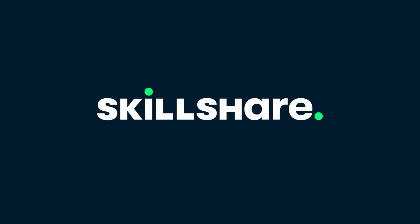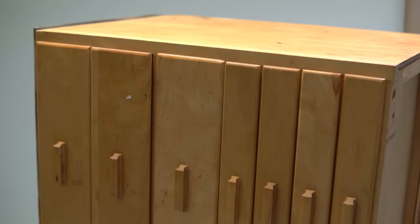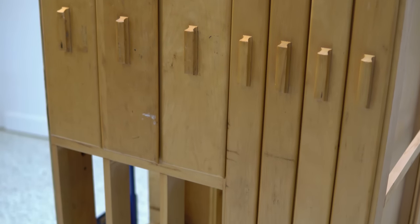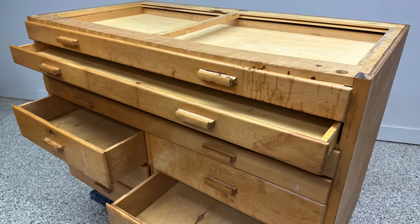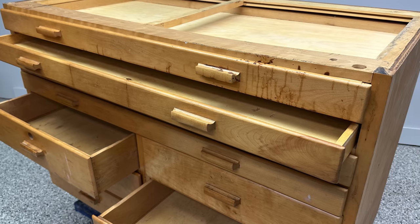This video is sponsored by Skillshare. Welcome back everybody. I have a fair bit to talk about and cover in this video. This is a vintage map storage cabinet from the 60s that I'm going to be redoing into a functional storage and work table in my workroom. This video almost never happened but it did, so stay tuned.